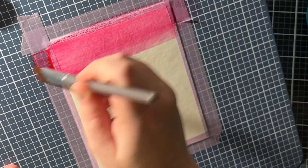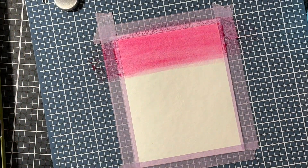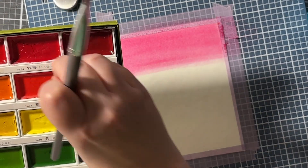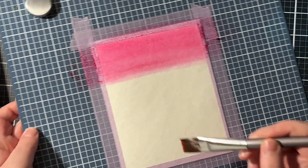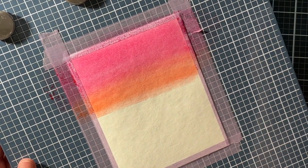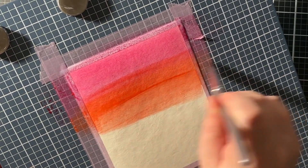I started by wetting the entire panel with just clean water, making sure it's all nice and wet. I wanted to create a rainbow of colors on this background, just testing out how much water the watercolor paper can hold and how each color blends into one another. So I started with a red shade and then came in with an orange.